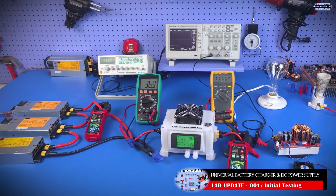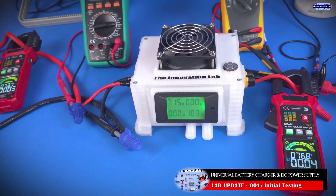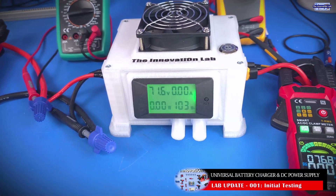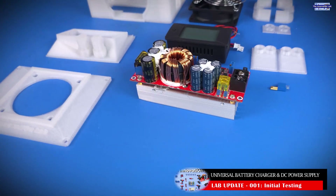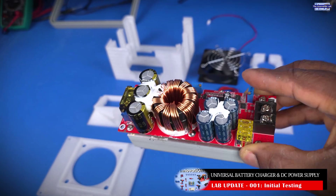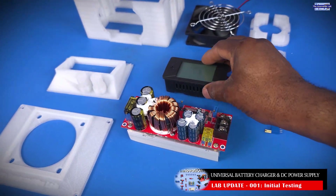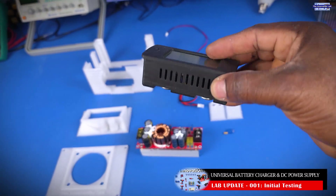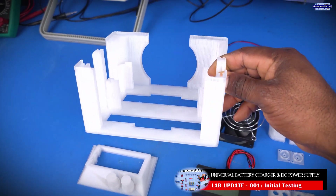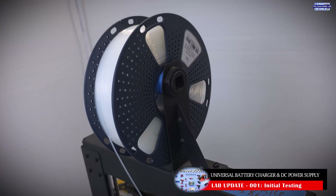This is the test setup that we have for testing our universal battery charging system or DC power supply, which is this guy right here. One thing I would like to mention is that I have not invented anything new here, so I'm not going to take any credit for anything on this system. All I am doing is bringing different products together to use them to build an affordable system, and that is my goal.